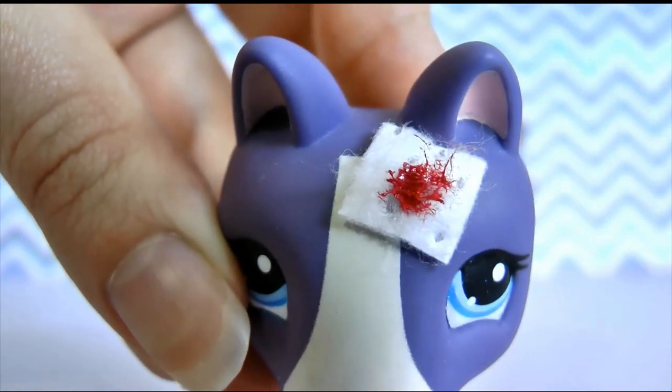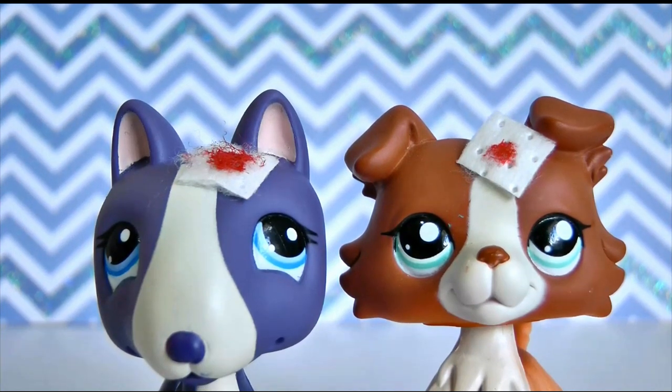I think that looks pretty good. You just let your paint dry and voila — you have your LPS bandage. Of course you don't have to add the blood effect, but I think it just adds that little extra realism to the bandage.